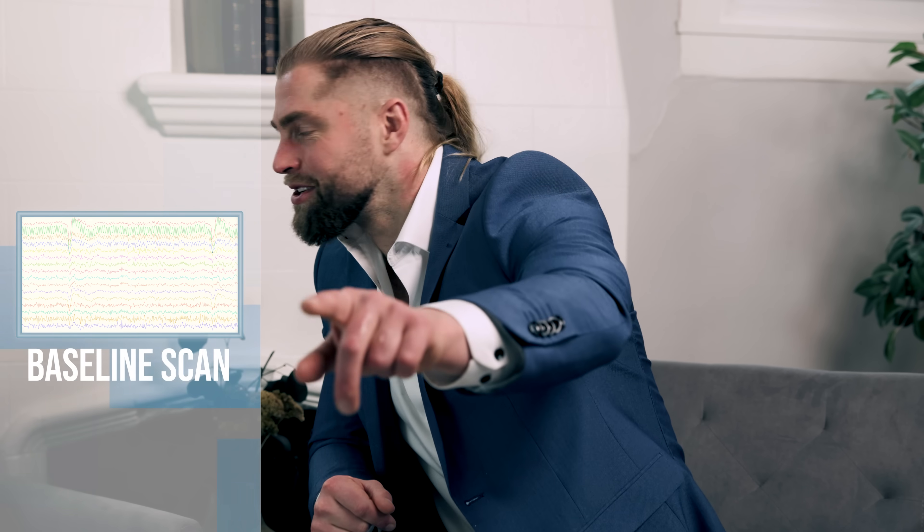Just do a blink quick and see what happens — oh wait, it dips! You see how it dips? That's crazy. All right, so now staring into space — just keep your brain totally idle. This is just a raw baseline recording.